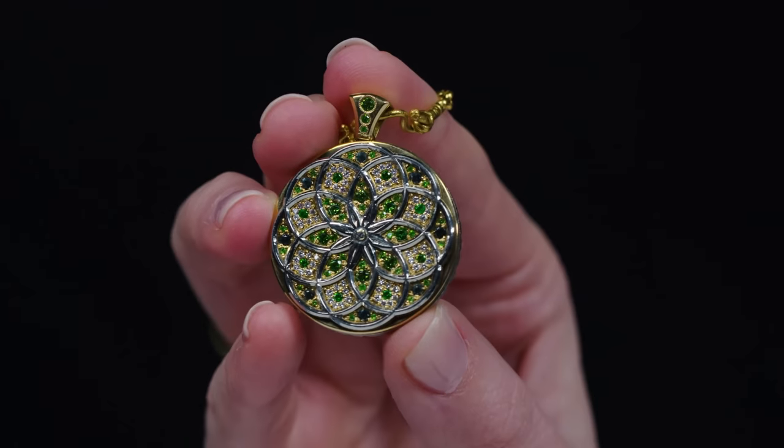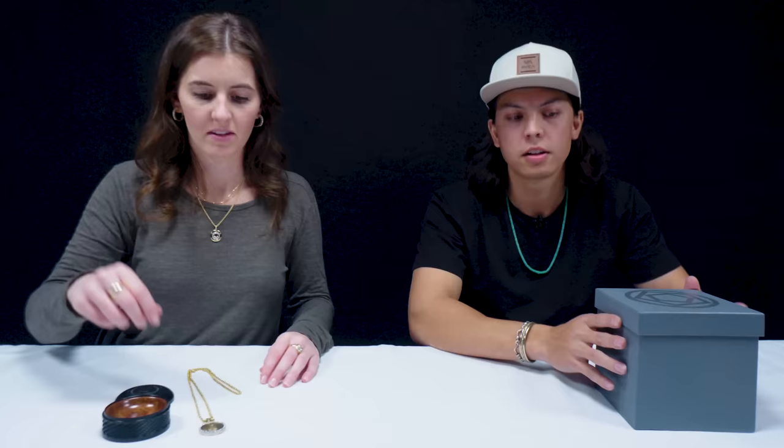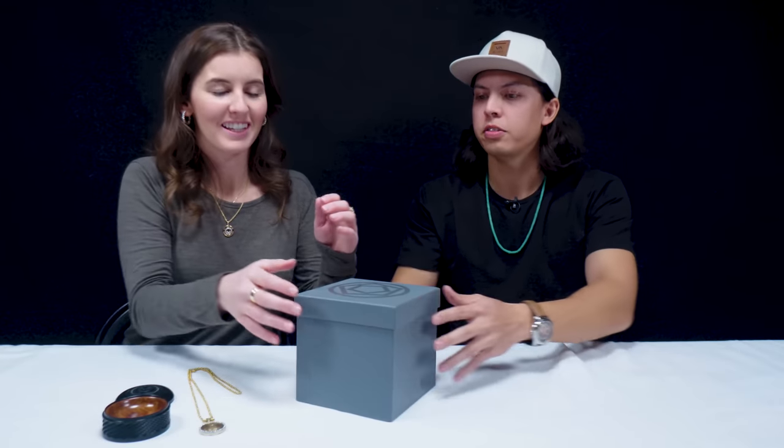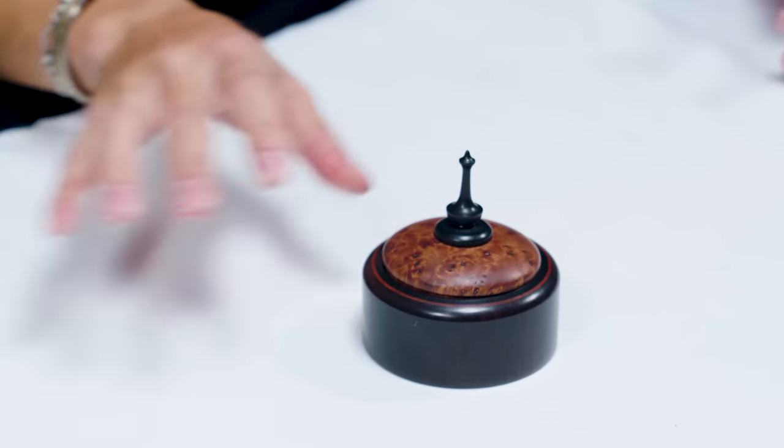I wanted to find a way that I could branch out on my own. I thought if I could cut my own gems and now I can set them, that would be a cool way to separate myself. There's a pretty cool Instagram community — a bunch of jewelers making jewelry art and we're all kind of growing together. Do you own this piece, or is it someone's collection? I just rock it for fun, but I'm definitely looking for a collector. All right, here's a second piece with a fancy box.